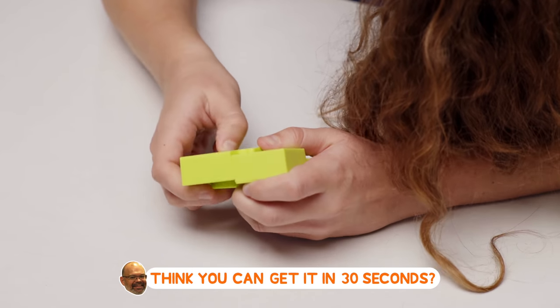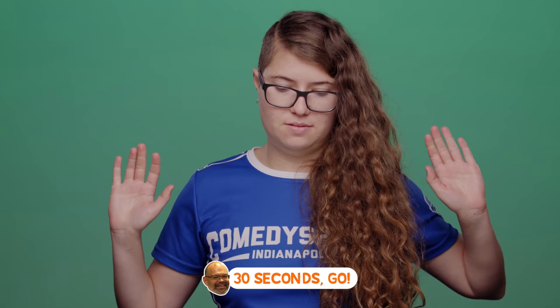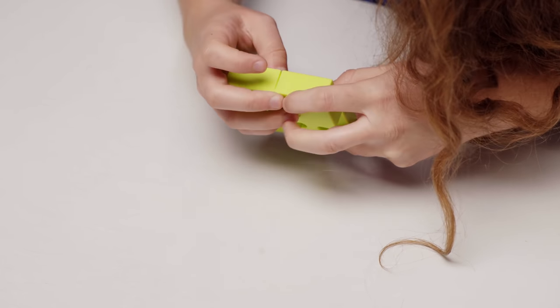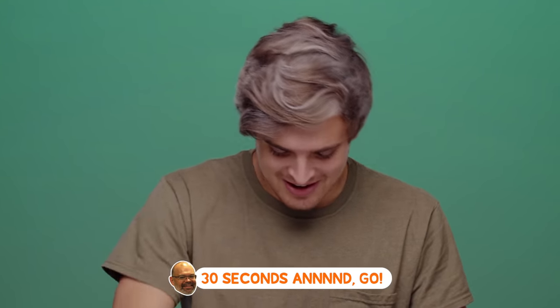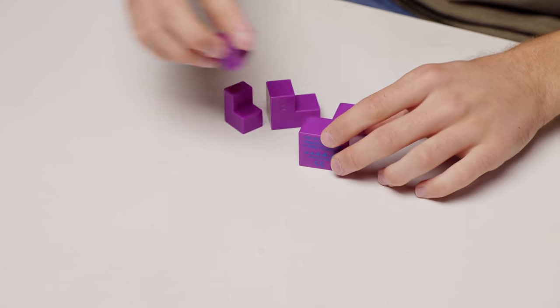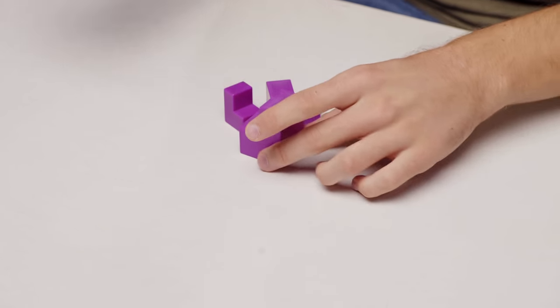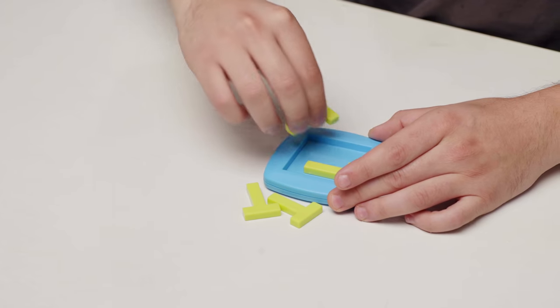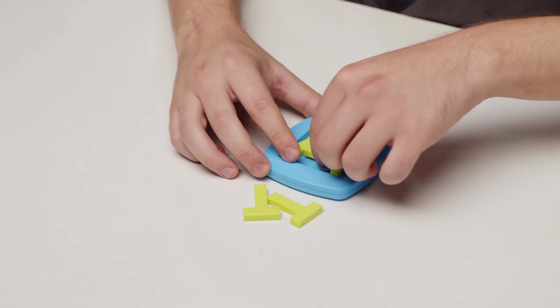You think you can get it in 30 seconds? 30 seconds, sure. I can try. 30 seconds, go. Let's see if I can do it. I think I got an idea. I feel like this big one has to be the base. Oh no — 30 seconds. That's not it. I have one in, but that's to be expected though.